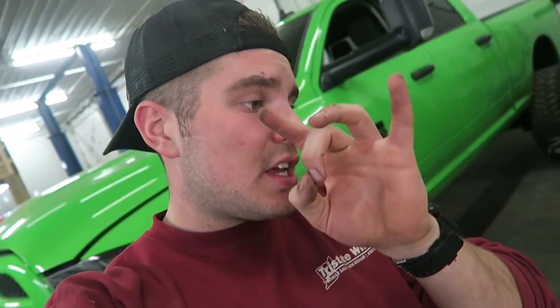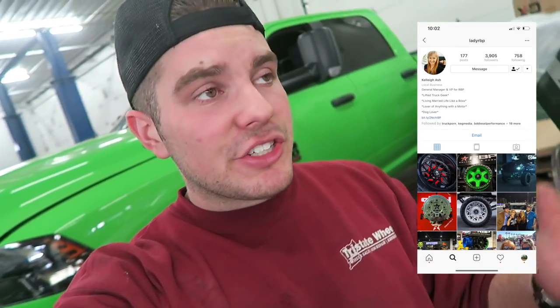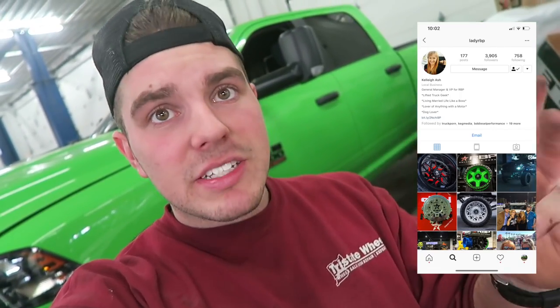If you guys are interested in any of these grills, they've got a wide variety, but if you want a custom grill, hit them up. If you want the same design grill I have — because I know a bunch of you have been messaging me — head over to LadyRBP on Instagram. It's the fastest way to get this grill in production. Comment on their last picture and tell her you want the same grill that Six Seven Lime has on his truck, clearly not with the same nameplate. If enough people want it, my custom design can get into production. Long intro I know, but it needed a long-winded explanation. Let's get into this.